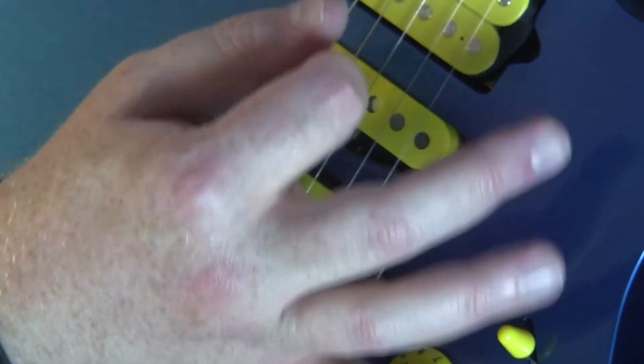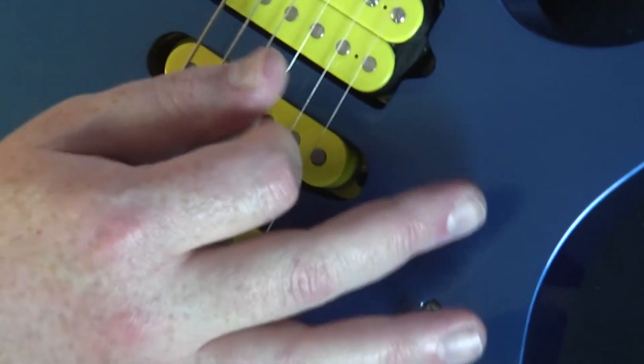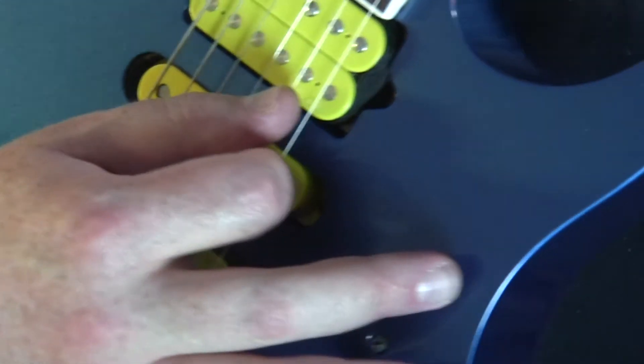I'm also muting everything with my right hand. So pick a good spot on the bridge and mute all of it — keep everything nice and muted.